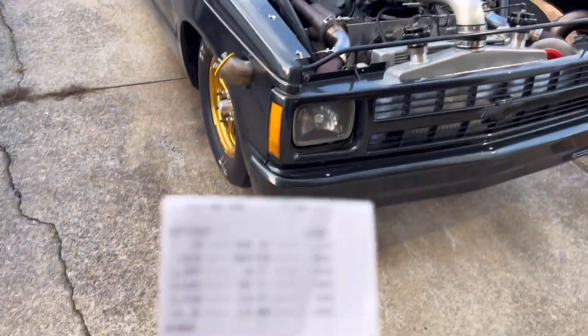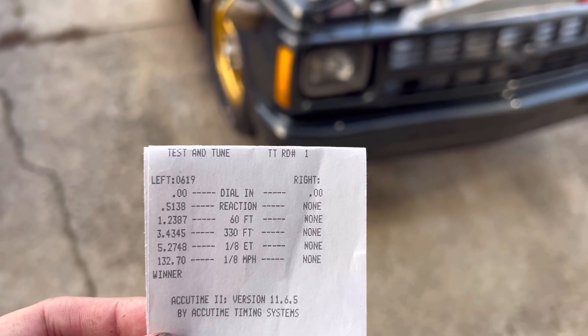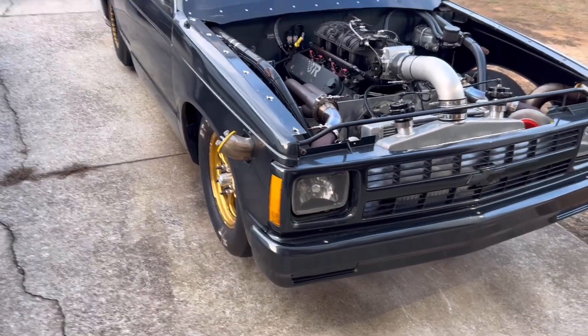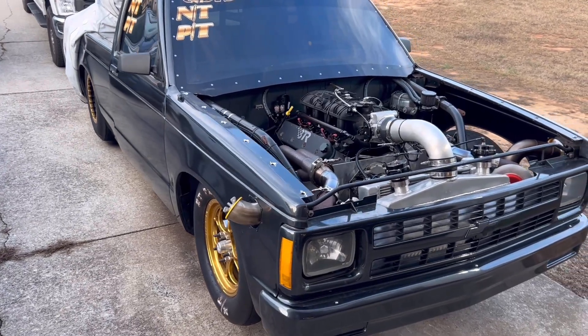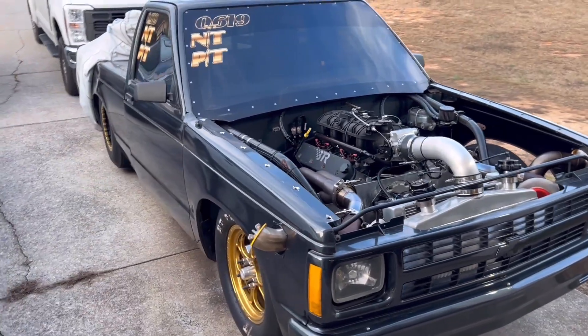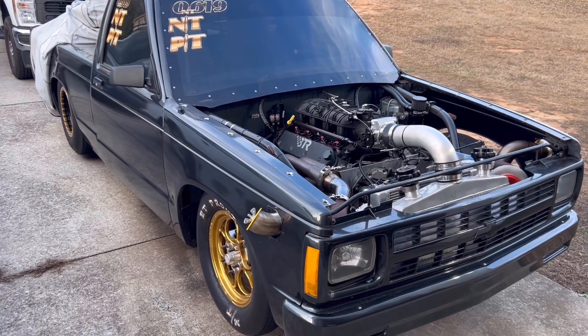Here is the time slip. The truck went 1.23 sixty-foot, 5.27 at 132 miles per hour. Like I said, that was a PB. Unfortunately, we only got the one pass, but we'll just have to wait till 2026 to keep trying to go into the fours.